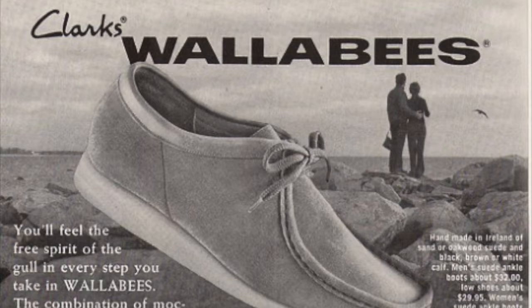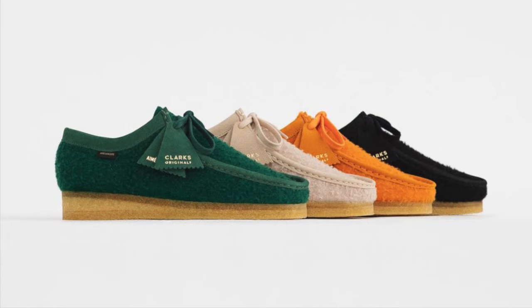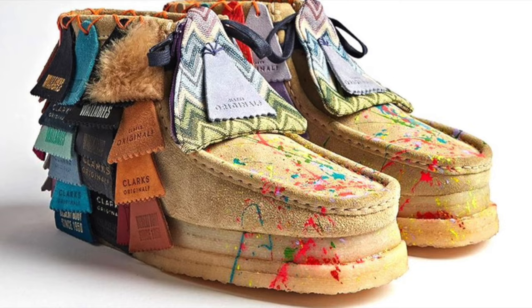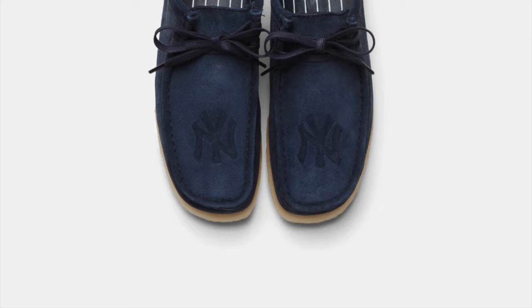The Clark Wallaby has been an iconic shoe for an exceedingly long time. The moccasin-inspired shoe first debuted in 1967 in the UK and didn't really make a statement there, but found its way to Jamaica and became a staple in Jamaican footwear. The Clark Wallaby is primarily based on a German-designed moccasin with a crepe sole that complements the upper moccasin very well. It really entered the scene in New York during the 80s and eventually became a staple in the early rap scene.